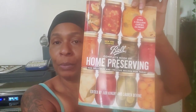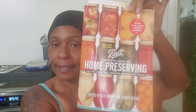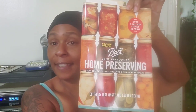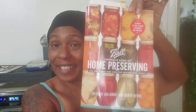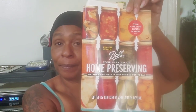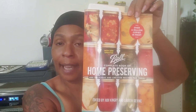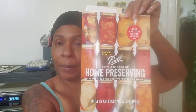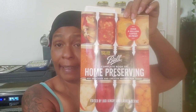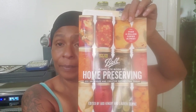We'll be getting our recipes from the Ball Home Preservation Canning Book. If you have this, that's great — we can go along with it together, and I'll be able to tell you what page to turn to. If you don't, that's okay too, because I will put the recipe in and let you know what recipe we're going to be working with. There'll be a few days' notice before the canning video.